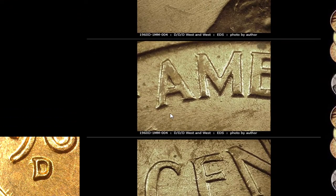So this is just showing more die markers. Here we go — you guys can see that there. There are some die scratches.